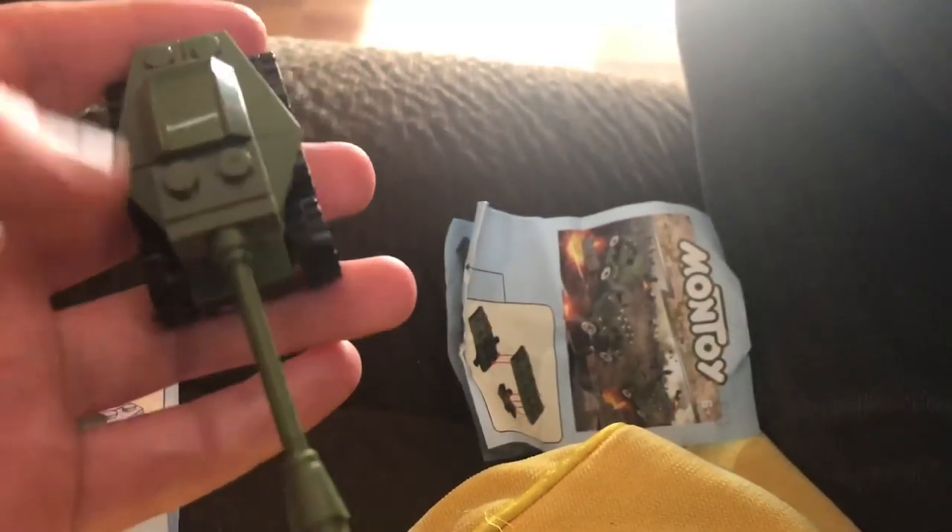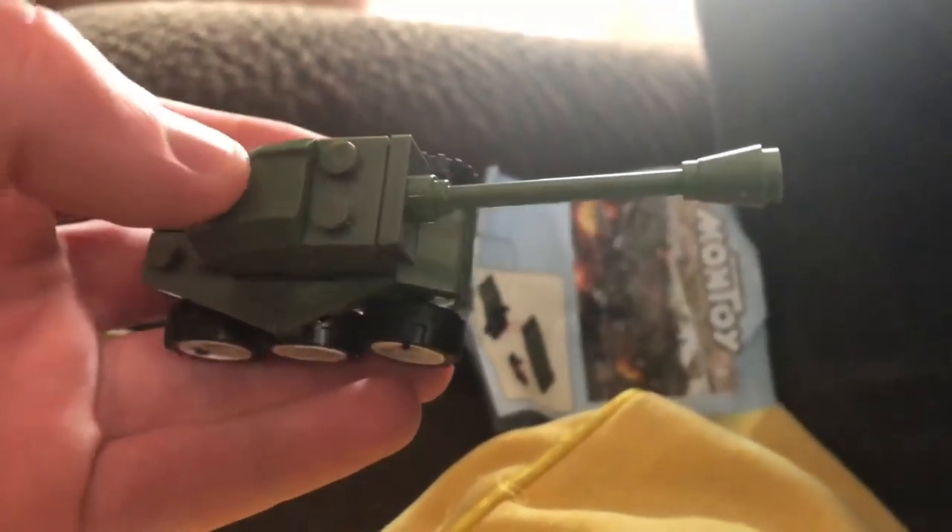So yeah, it's knockoff Lego — I just wanted to show you this tank. That's all for me for right now. This is Crime Man Gamer signing off — please subscribe and hit the like button. And here's some fake Lego from Montoya!